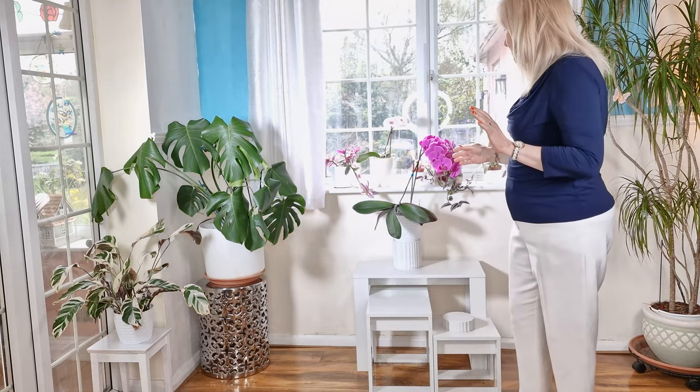Hello, I'm Shirley from Shirley's Divine Styling. Welcome to my channel. Today I thought I would talk about styling our plants in our homes, and what I wanted to show you today was my little arrangement that I'm going to do for you here.